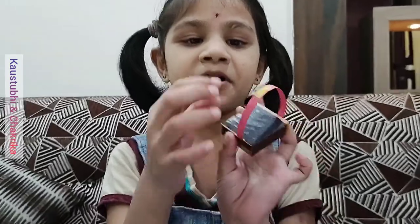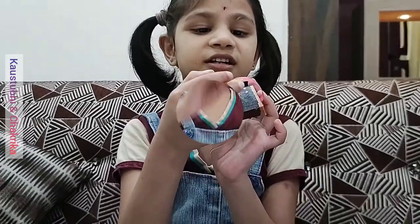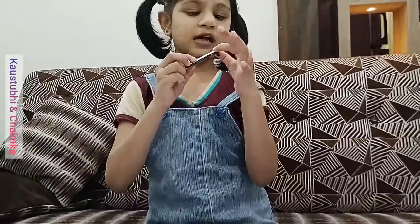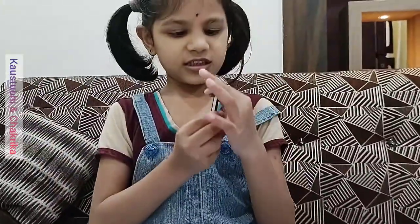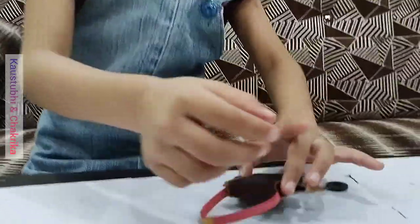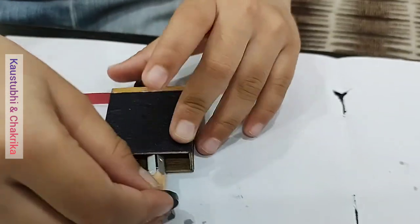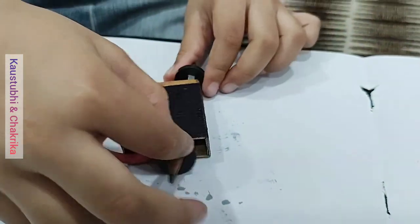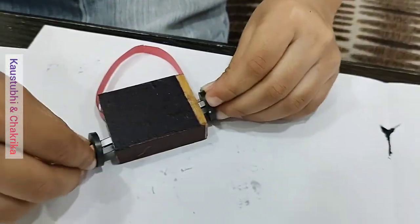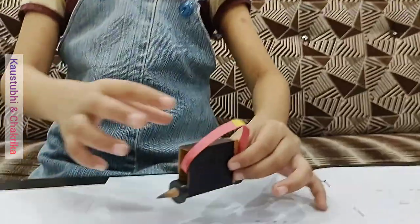Take one paper and add one sticker here. Take one pencil and add this magnet tightly, and we should put it here. Put again one magnet tightly. Now it is finished. Our vehicle is ready.